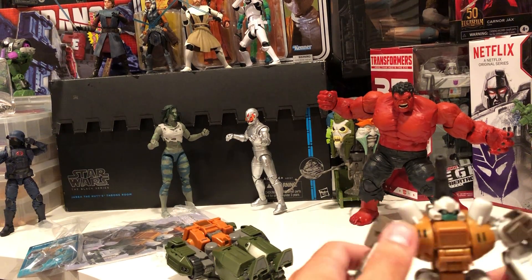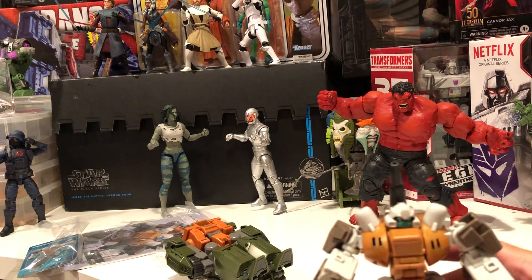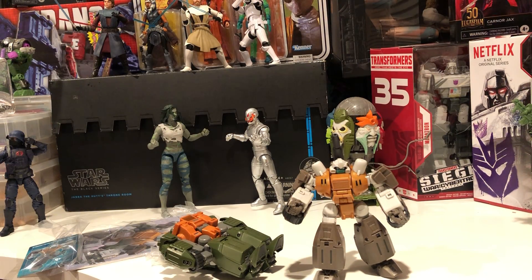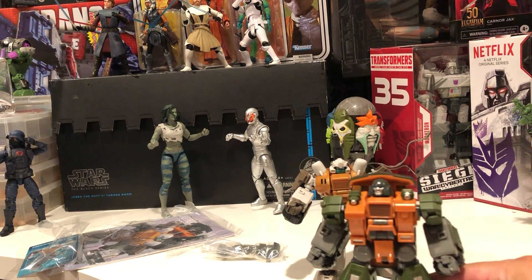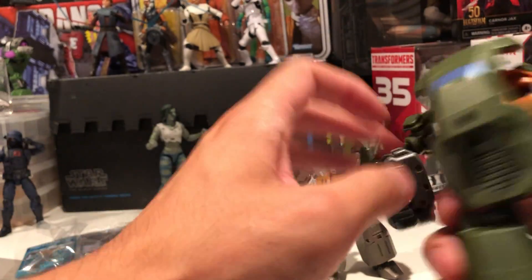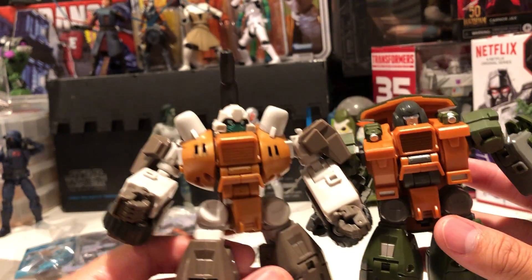I'm super excited about him — he looks amazing. Let's get this out of the way. The Braun does not — I mean, it's fine. He's absolutely fine, but it's not needed. Do they really need to do a two-pack? In what world did these two actually need to be together? Nowhere. I don't think so.